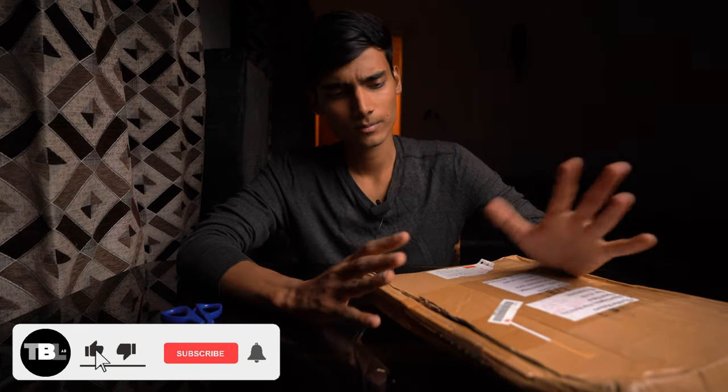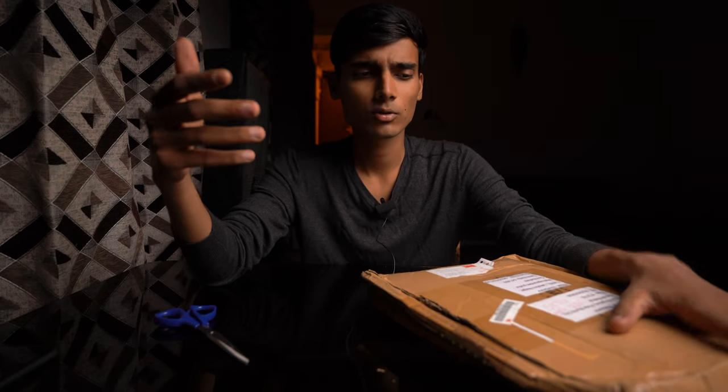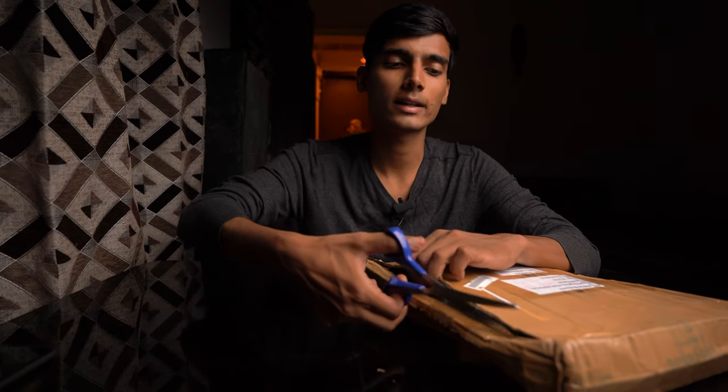I got a custom radiator guard made because, as I mentioned, it's personalized — it makes your bike look a bit apart from the crowd. So let's unbox it, do an overall review of the unboxing experience, check the build quality, how it can be installed on your bike, and then we'll discuss the advantages of why you should put a radiator guard on your bike.